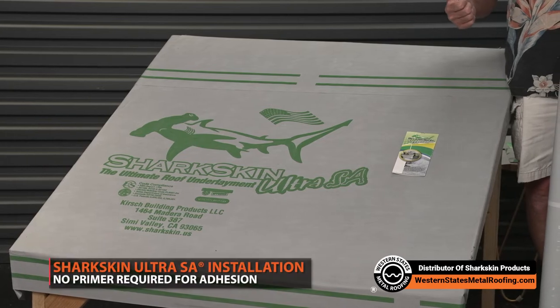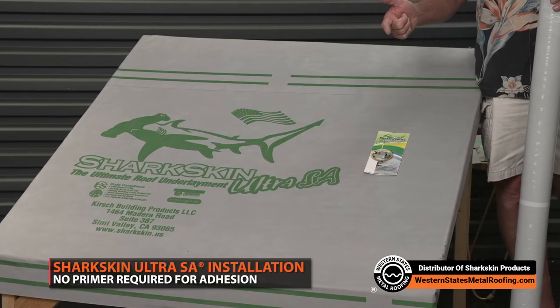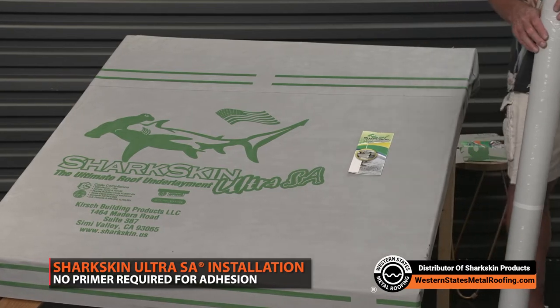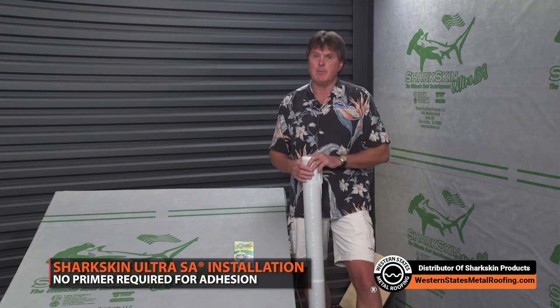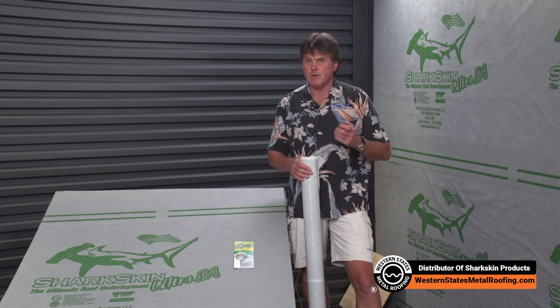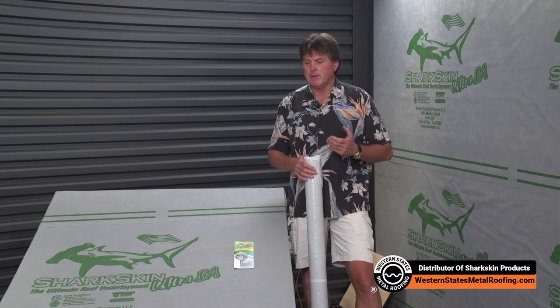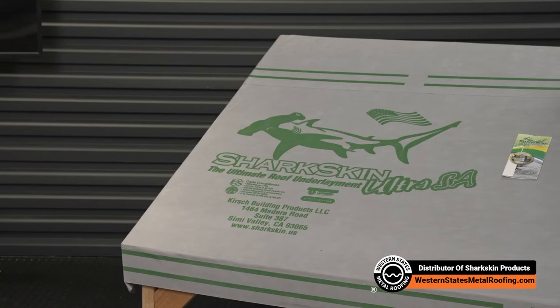We don't require a primer over metal, which means for your drip edge you don't have to apply primer — which is what you're supposed to do with asphalt-based products to get a good bond. Just like putting primer on a wall before your top coat of paint, primer gives the top coat something to bond to. The same is true with asphalt: you need that primer on the metal to allow the asphalt-based adhesive to stick. No primer needed with Sharkskin.